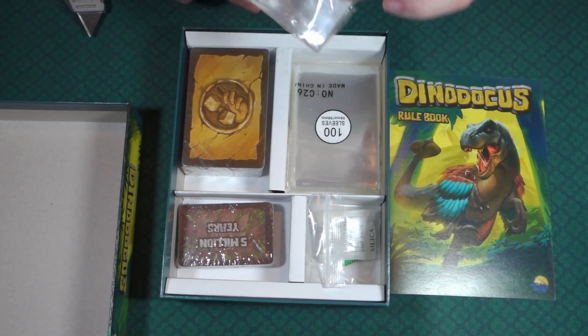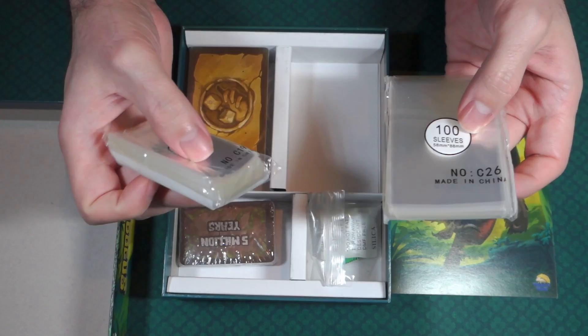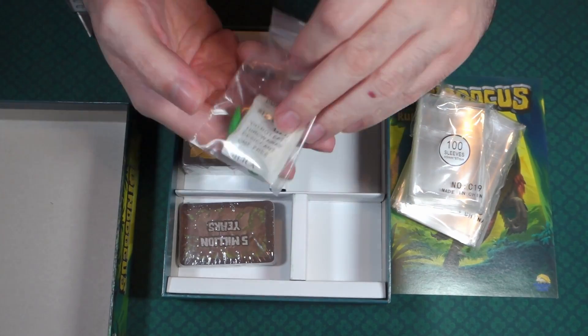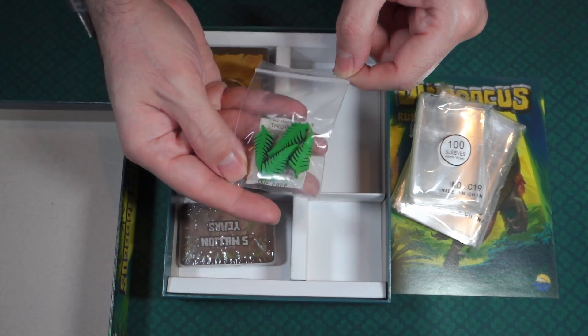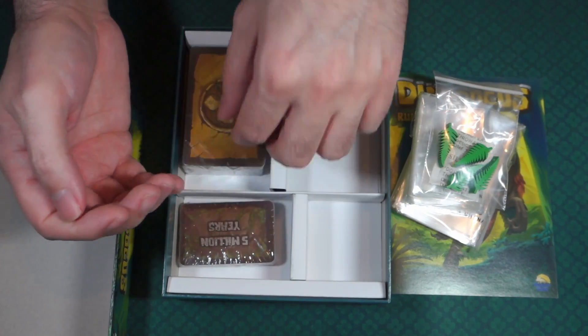We also have sleeves, which is great. And then there's something that looks like palm fronds — maybe those are some kind of markers for players.